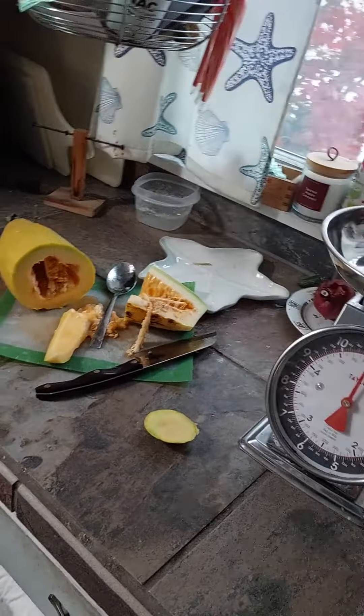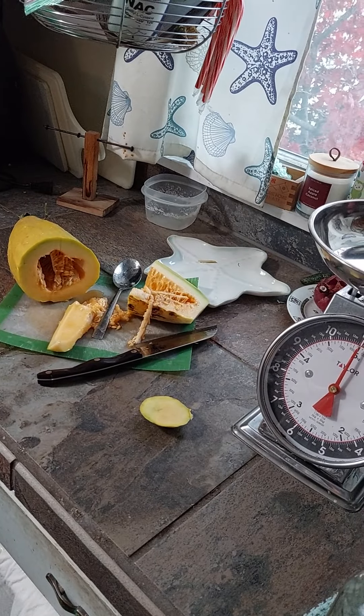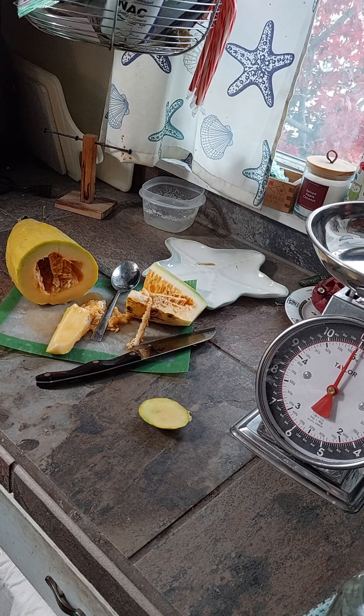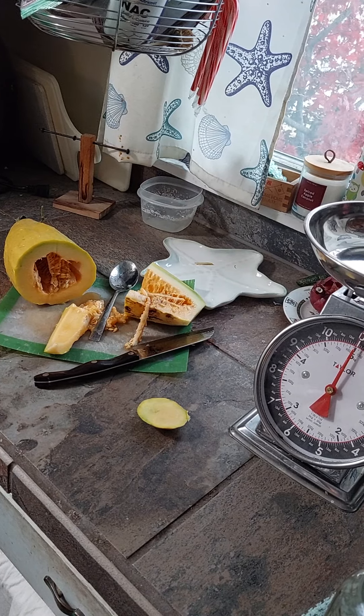Looks like a winner, chicken dinner. This is an old fruit people used to grow all the time and they stopped doing it for whatever reason. Banana melon.